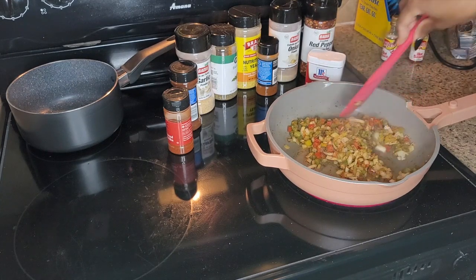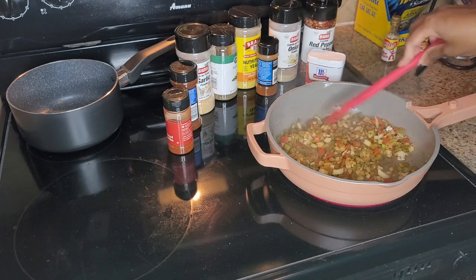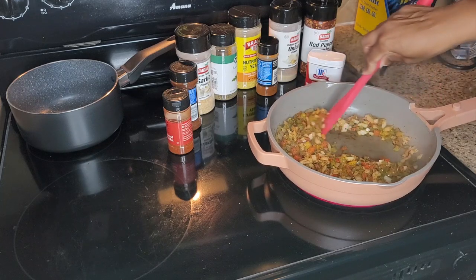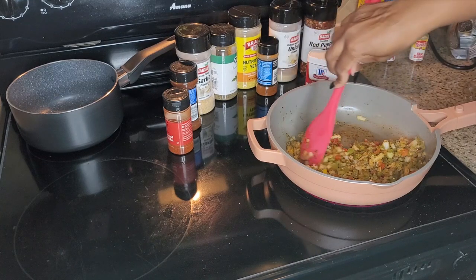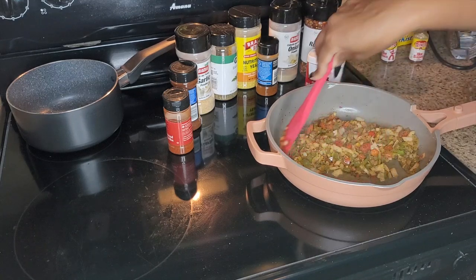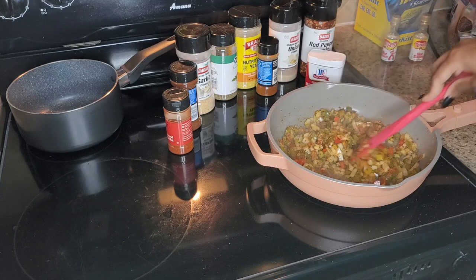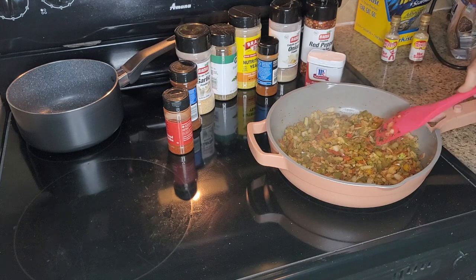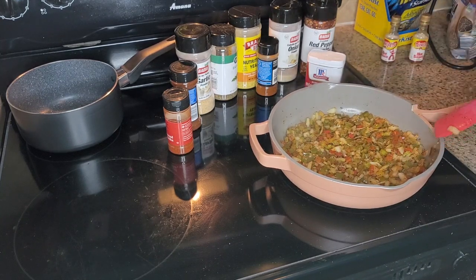While this is cooling, I'll go ahead and season my meat on camera — it's going to be the same seasoning. I don't add my barbecue sauce until I'm getting the meat all prepped, so the barbecue sauce is going to be in the meat and it's going to be on top of the meat. This is going to be a meal prep dish where I'm going to freeze it.